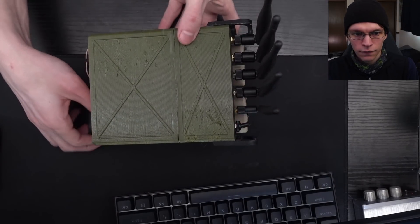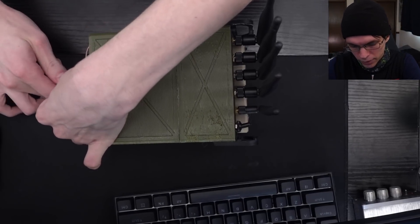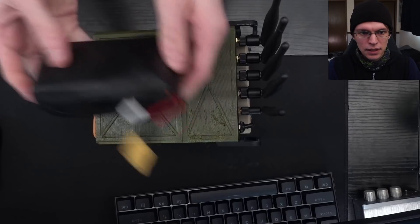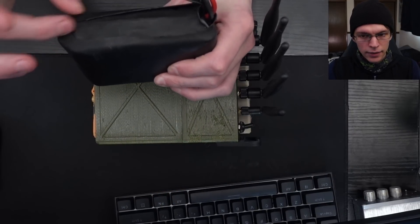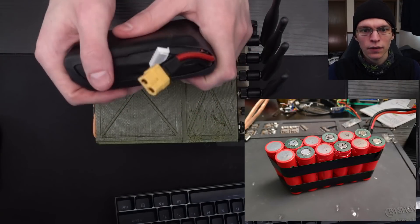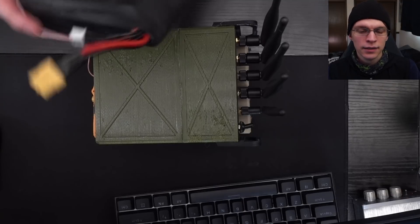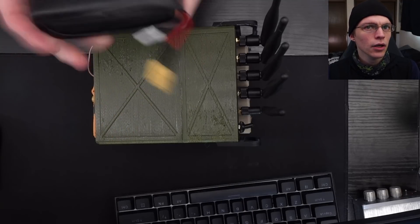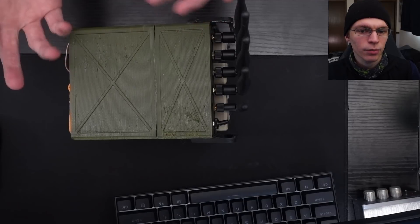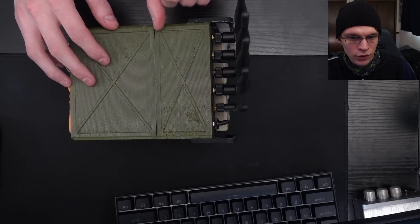First things first, we're going to power it off — I already have the back panel off. Going to unplug the battery because working on anything with power connected is a terrible idea. This is the battery I built. It's just heat-shrunk, but right now it's got 18650 cells in a 6s2p configuration, which means there are 12 cells in here. These are NCR 18650 GA cells and they are the highest capacity cell you can currently get on the market. I ended up printing the case in two parts because it was too tall to print as one piece, and I super-glued them together.